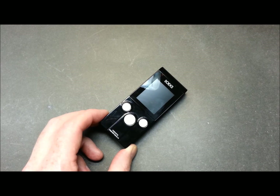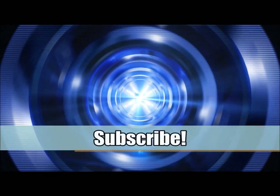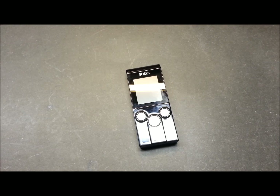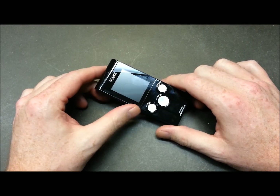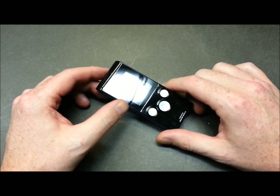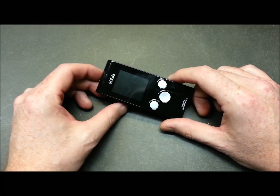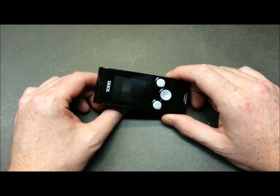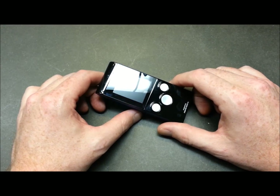Hey guys, welcome back. Today I thought I'd do a quick follow-up on my radiation detector. A long time ago I did a review on my radiation detection device — a dosimeter of sorts. I haven't done a follow-up on that, I haven't even really mentioned it at all, but I have been using this thing to monitor background radiation levels in my area.